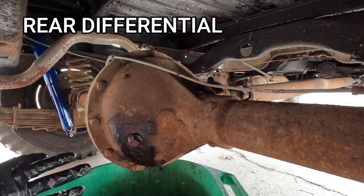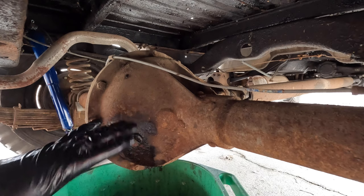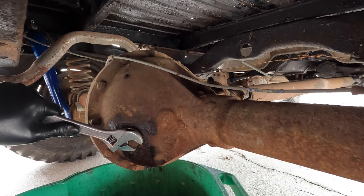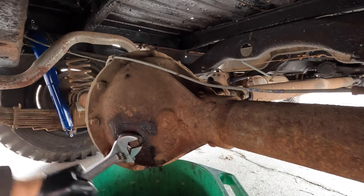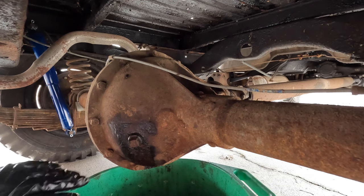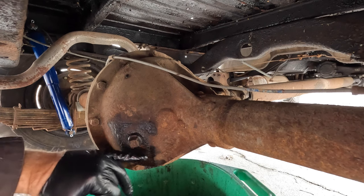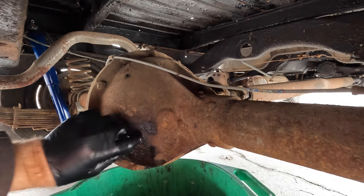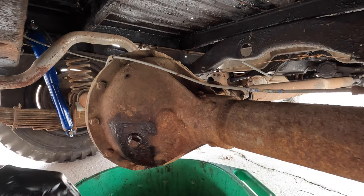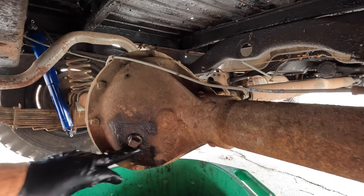Here I am under the rear differential. We want to make sure it has gear oil and we want to inspect the gear oil, see what it looks like. This is just a square plug, it shouldn't be all that tight. For your information, the standard level of oil in a differential is right about to the bottom of the fill plug. So when we take the plug out, there shouldn't be a bunch of oil that comes out, because the fill level should be ideally right at the bottom of the plug.